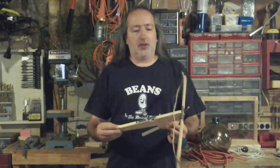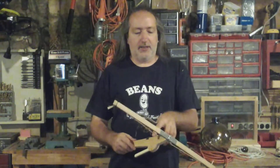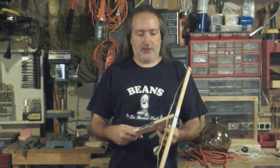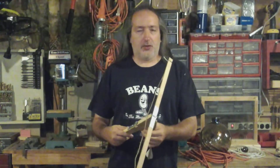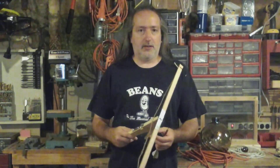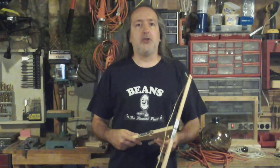There it is — our little mini crossbow. It was kind of fun to make and a little dangerous once we got the nail tip in. I don't suggest anybody making one of these, and if they do, definitely don't put a nail on the tip. And if you do put a nail on the tip, you're an idiot — don't shoot at anybody. Thanks for watching.